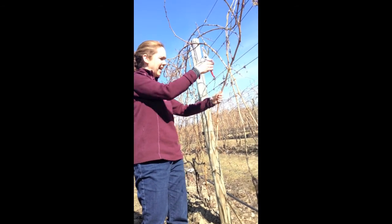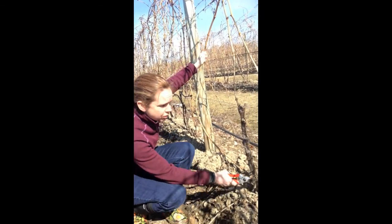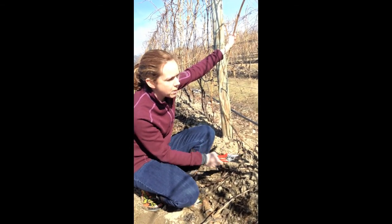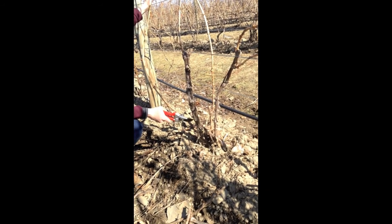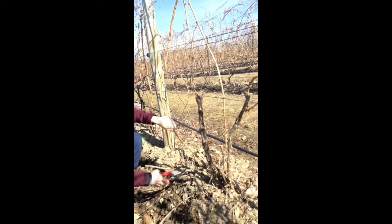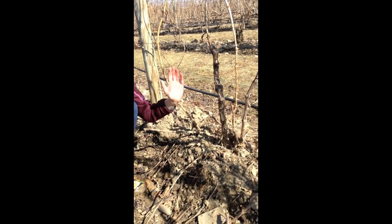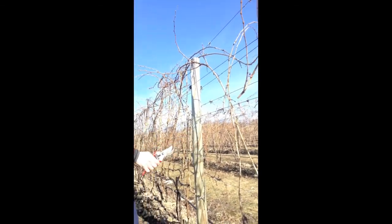And this here is actually a really long shoot. We've left this one as a potential trunk renewal. Often our trunks will get damaged from the cold. In the Finger Lakes region, we normally leave a couple of trunks so that we have a backup — if one gets damaged, we've still got another one. We've left this here in case we want to replace one of the trunks. In this case it's not necessary; there's no visible damage here. When there's cold damage on the trunk, it can often show up a couple of years later. So I'm going to get rid of this whole thing but leave a bud down here so that we can use this as a potential renewal again. The bud at the bottom will grow into another shoot, and if we want to replace a trunk next year, we'll have that.